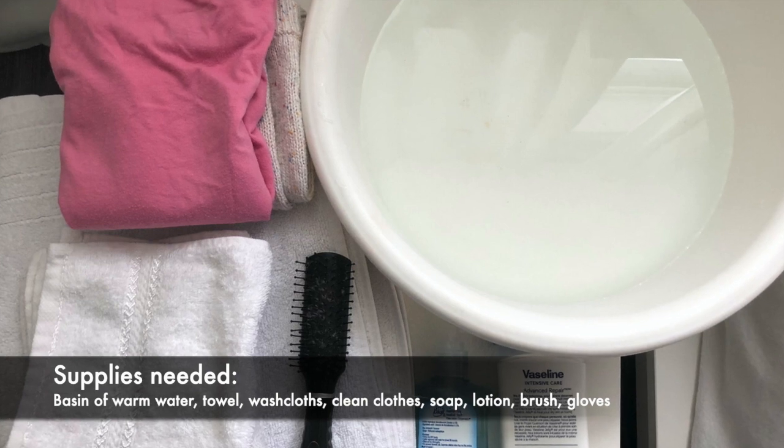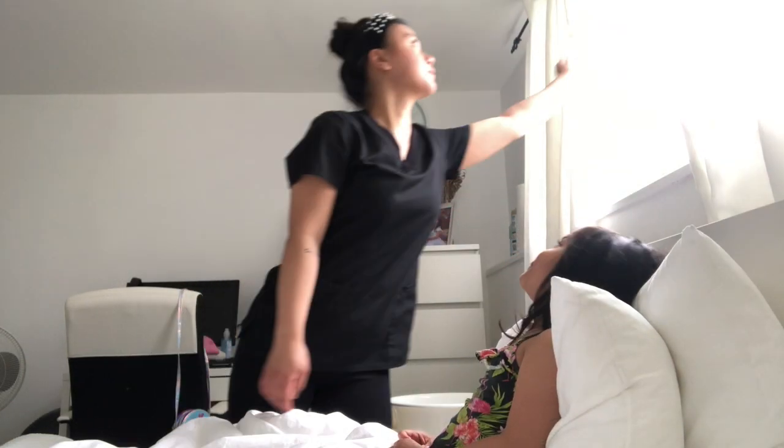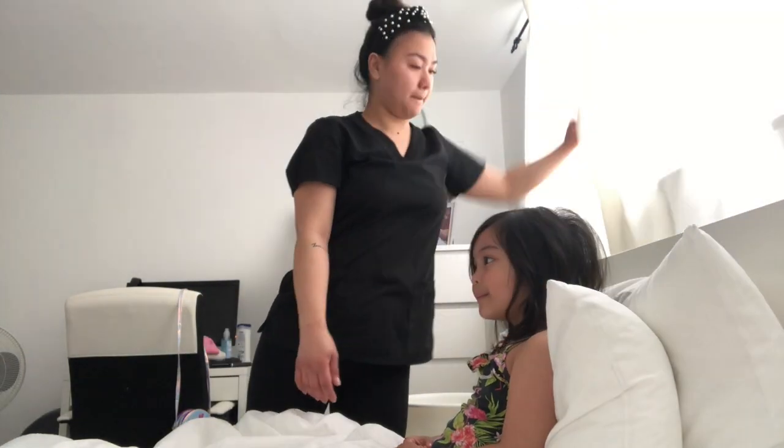We will also need gloves for washing the perineal area. Introduce yourself to the client and explain the procedure, then provide privacy.